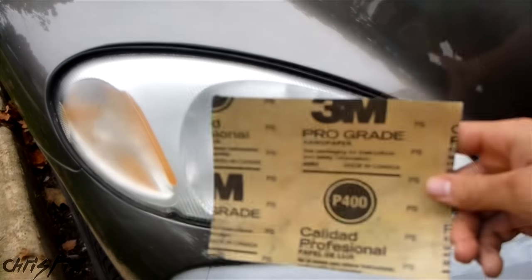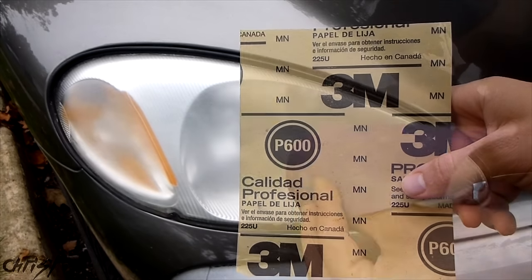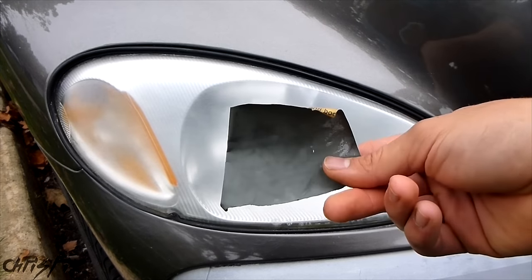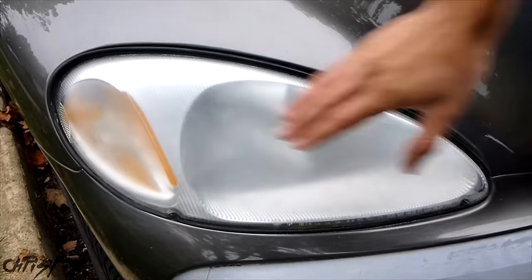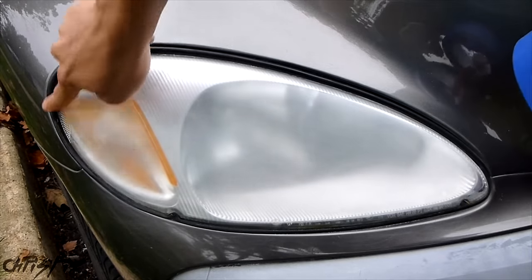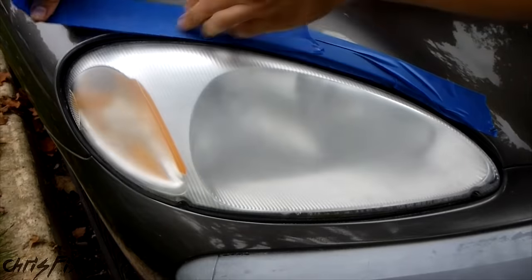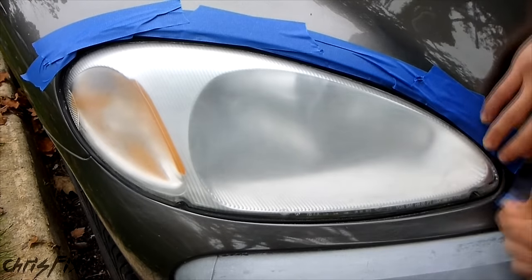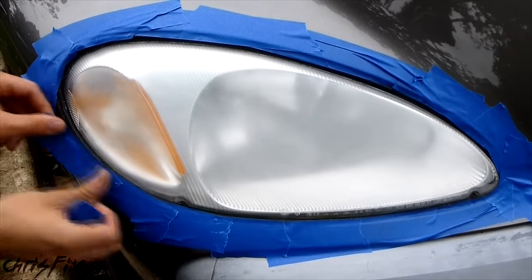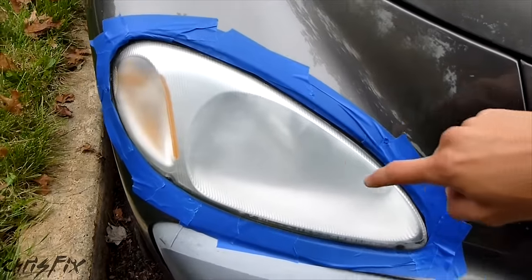These headlights are pretty bad, so I'm going to start with 400 grit sandpaper. If your headlights aren't this bad, you could start with 600 grit. 400 is a little bit more gritty, 600 is more fine, and then we'll finish with 2000 grit, which is super fine. Because we're keeping the headlights on the vehicle, now is a good time to get your tape out. We're going to tape around the whole edge and leave a nice barrier so we don't scratch the paint. I'm using extra wide painter's tape — it helps when we put the garbage bag around this to cover the paint on the vehicle.